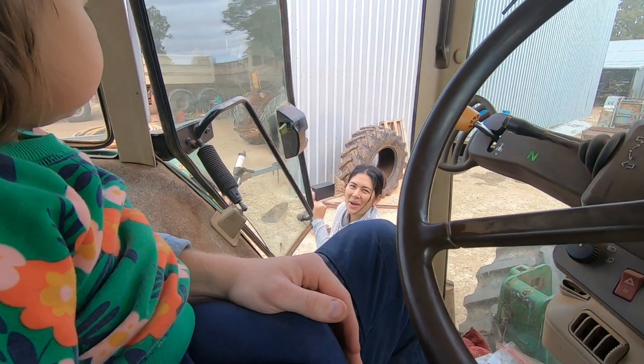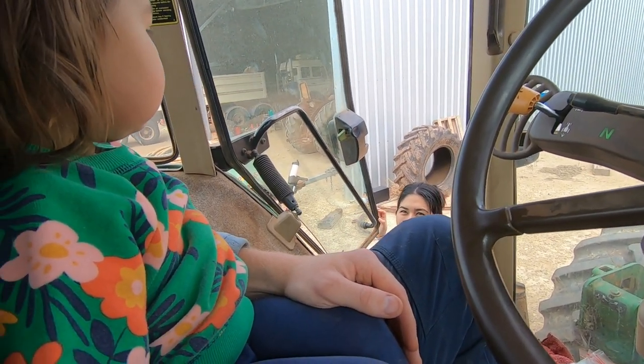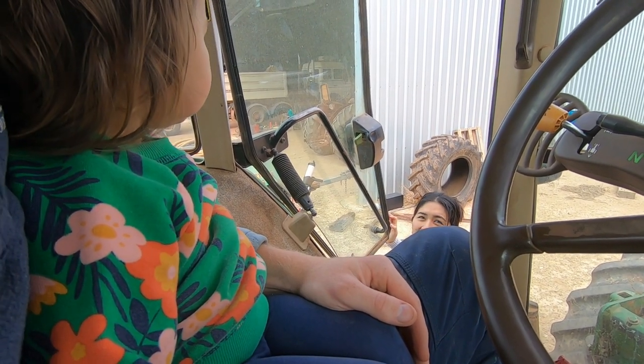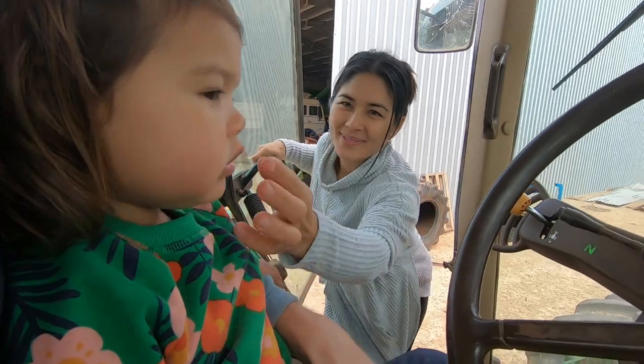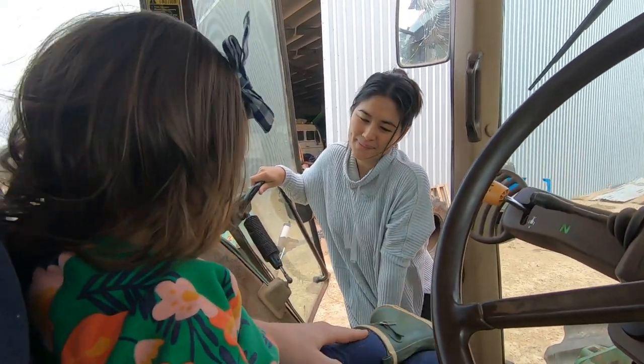She doesn't look like she's ready to hop down. Do you want to come with mum or stay with dad? Sounds like it's fixed. Hopefully! Did you have fun? Don't have any leaks, don't have any problems yet, which is a good sign.